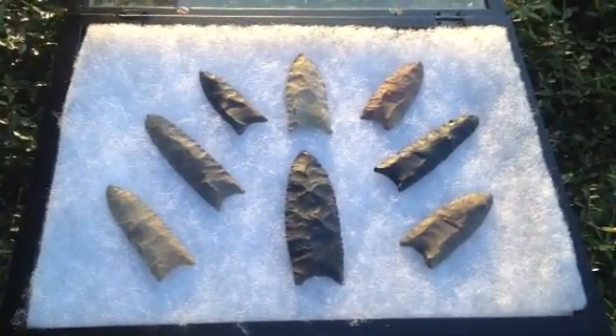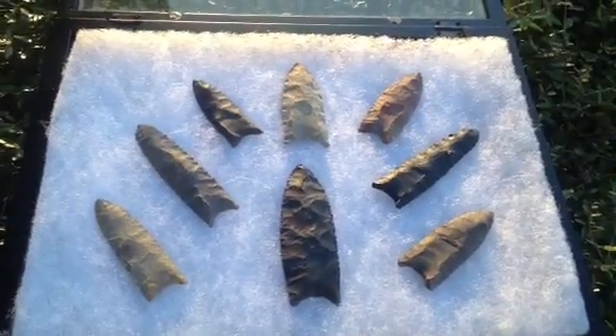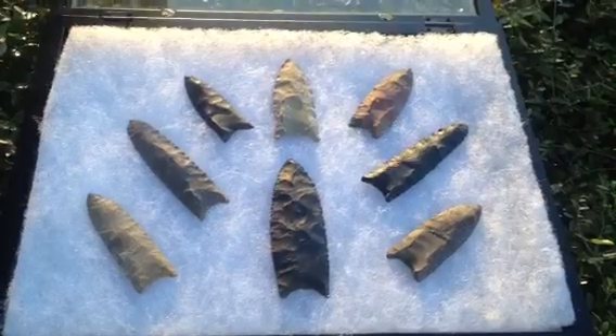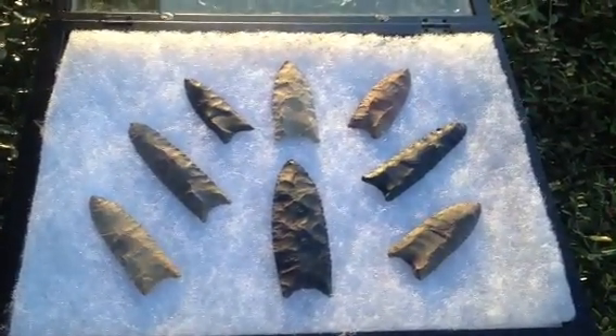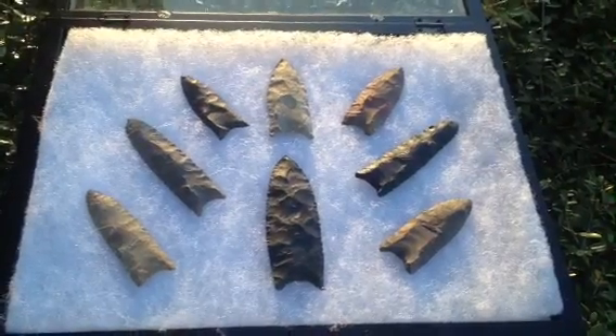This is about 30 inches of fluted clovis points I've made for a customer of mine. I usually get about 4 inches on these fluted clovis points because I break way too many. Generally I get around $3 an inch for any other type of point.